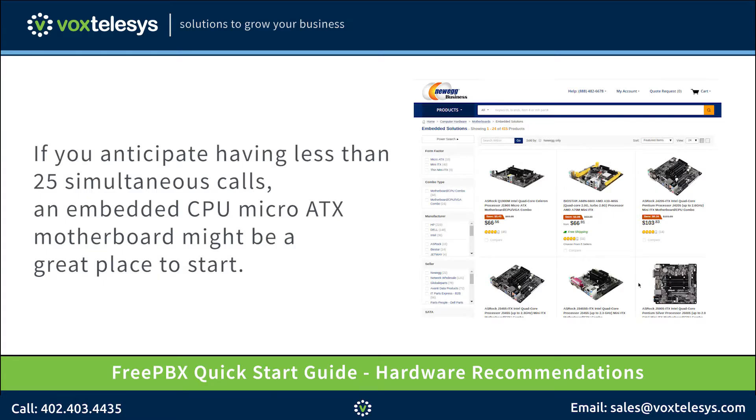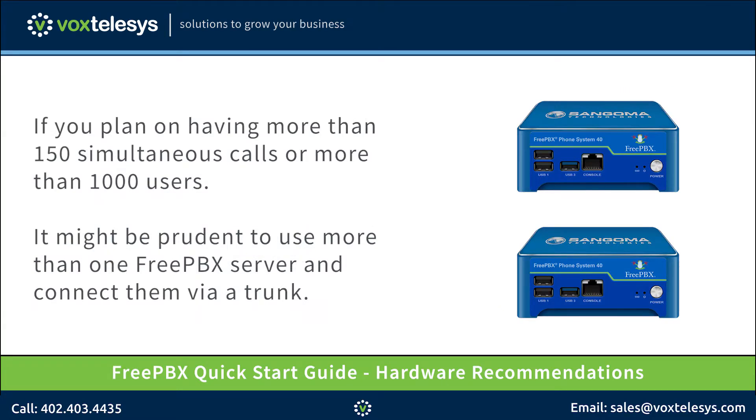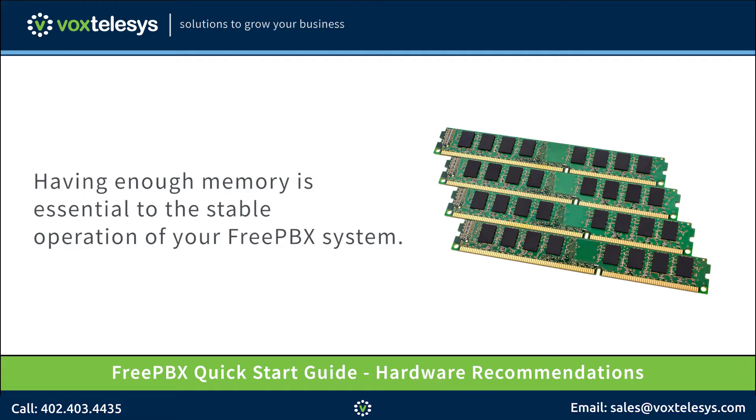Embedded solutions generate very little heat. If you anticipate larger call volumes, it might be a better idea to buy a pre-built server from a reputable manufacturer. If you plan on having more than 150 simultaneous calls or more than 1000 users, it might be prudent to use more than one FreePBX server and connect them via a trunk. We will discuss trunking multiple FreePBX systems in upcoming videos. Having enough memory is essential to the stable operation of your FreePBX system.